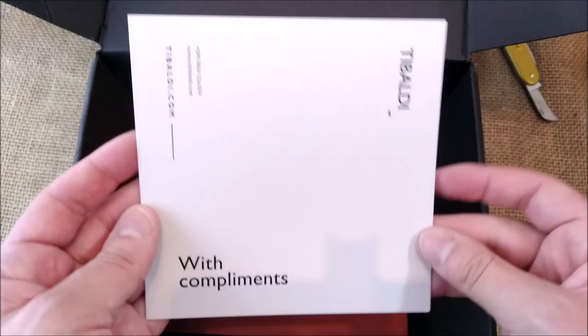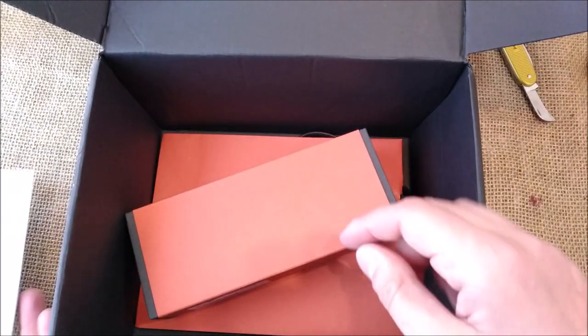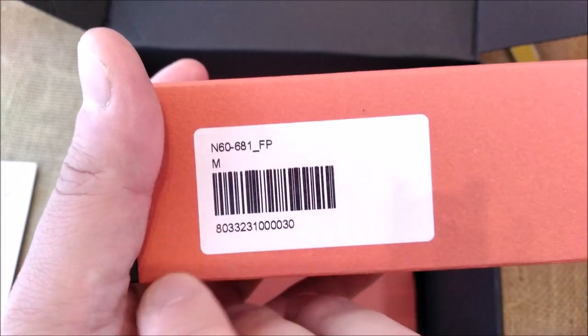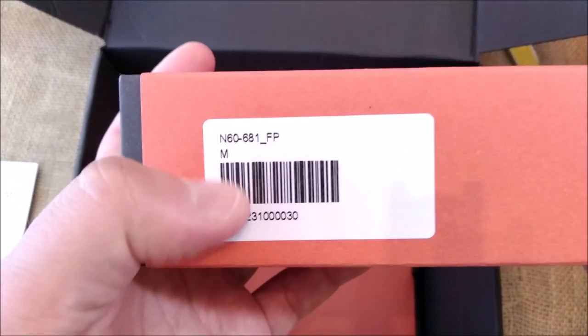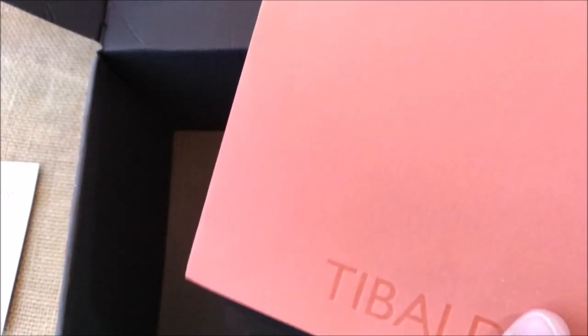The card they sent with compliments — quite nice. The box is quite similar to the box I had with the Tibaldi Perfecta. And now you can know that this pen is the N60, which I think means number 60, and with an M nib. And also a little Tibaldi bag to carry the box — a very beautiful gift bag.